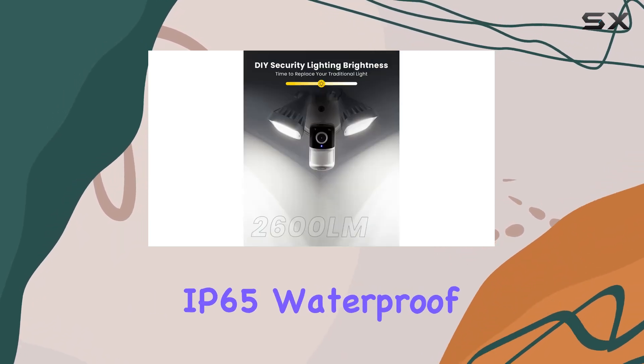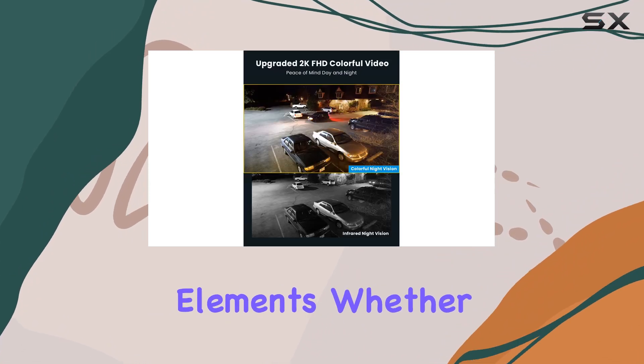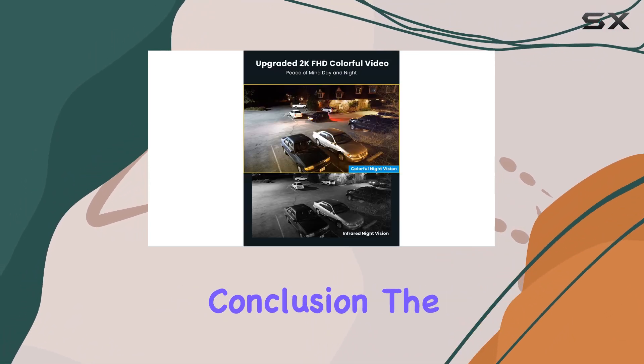The IP65 waterproof rating means it's built to withstand the elements, whether rain or shine.